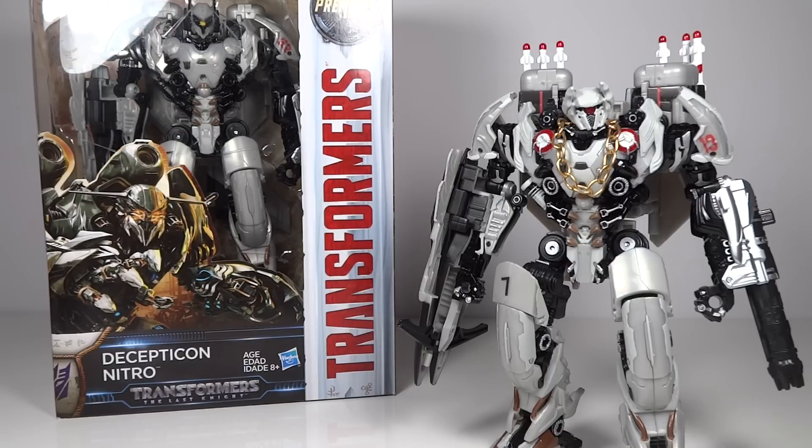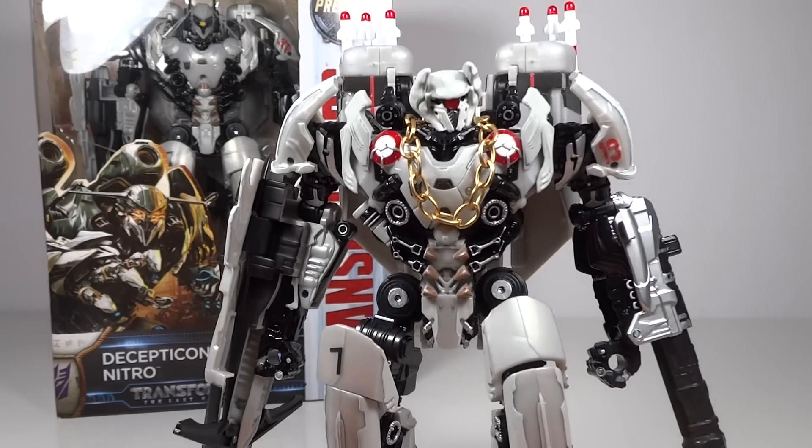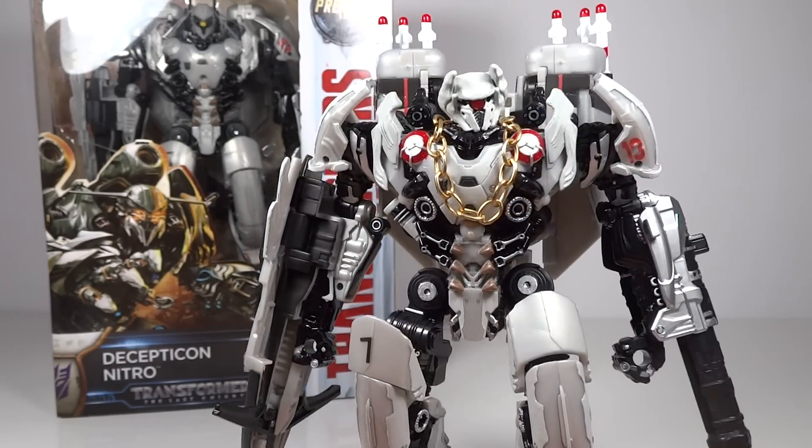Nitro's been a figure I've been anticipating — might actually be my most anticipated Last Knight figure. So getting it in person, I knew I had to make some changes and get it a little bit more movie accurate. Especially with that head sculpt.